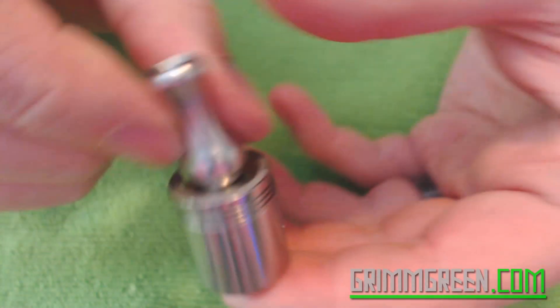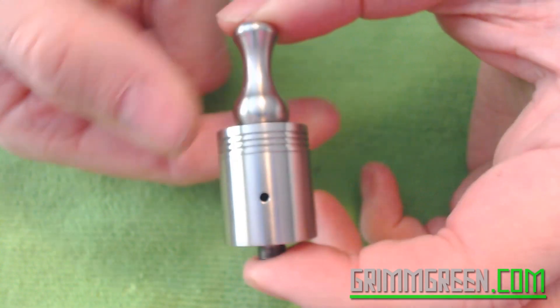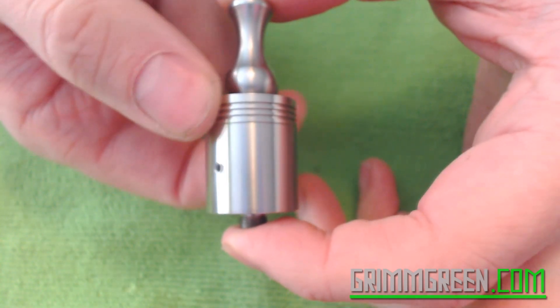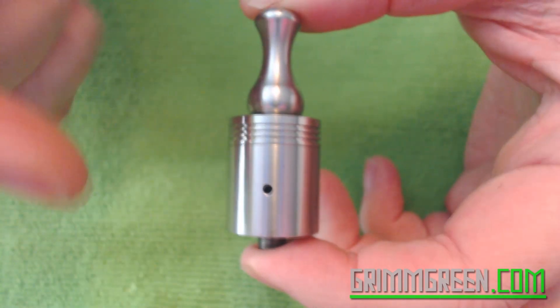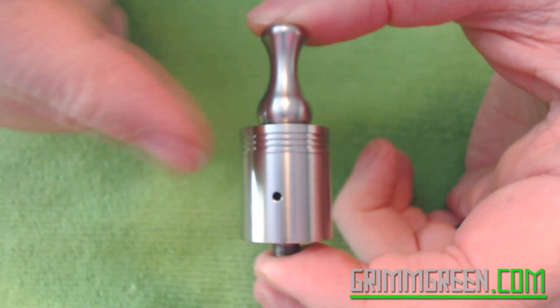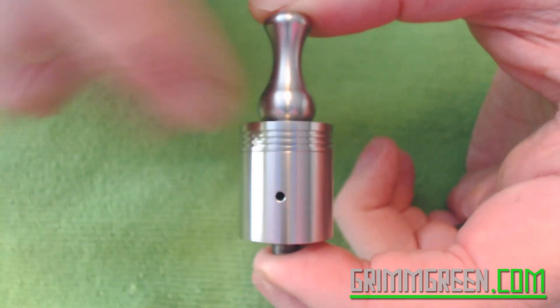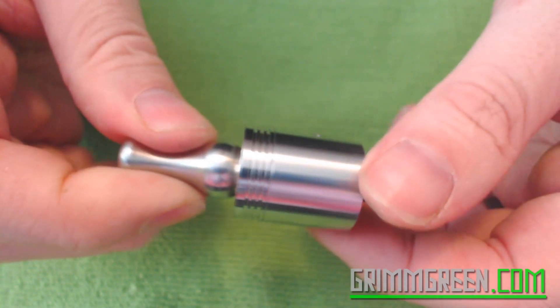I'm not going to be doing a rebuilding portion at the end because I've already done a lot of rebuilds on a lot of different atomizers and they're plentifully available on YouTube. I've also done a build on this particular atomizer — the brass version. Now there's a stainless steel version, and it looks the same. What I am going to do right now is a really quick up-close time with it.